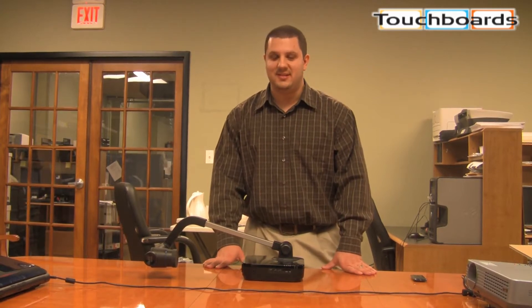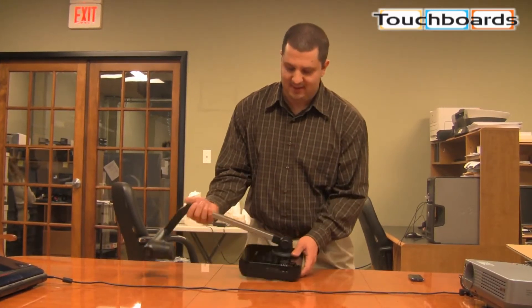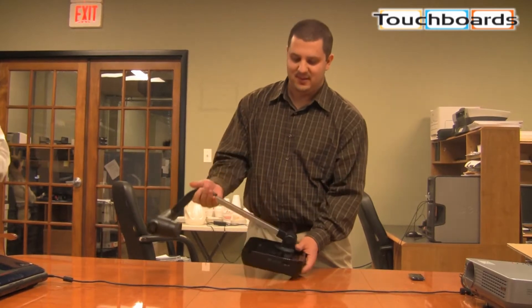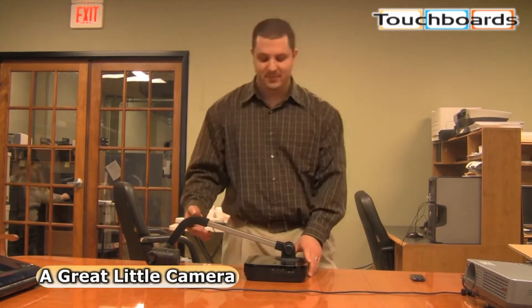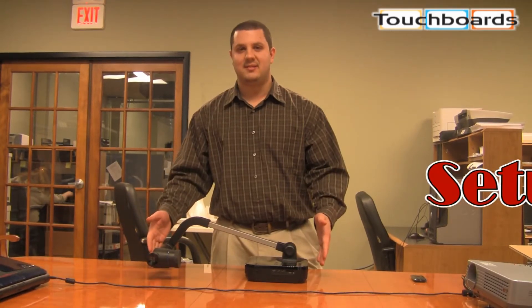Hi. Today we want to introduce you to the Samsung SDP860 document camera. It's a great little camera. We think you'll really like it. I just want to show you a basic setup. Out of the box, this is how it looks.